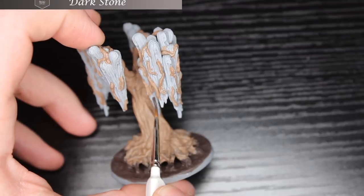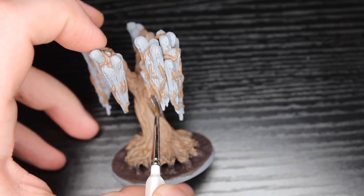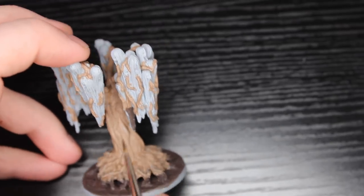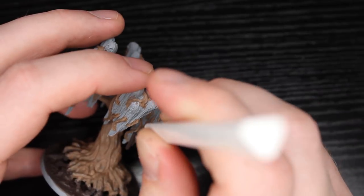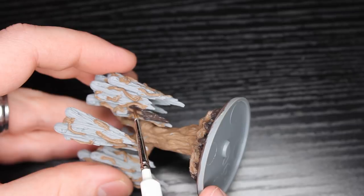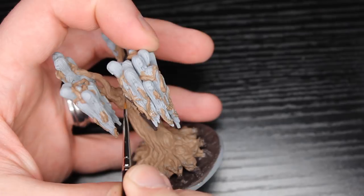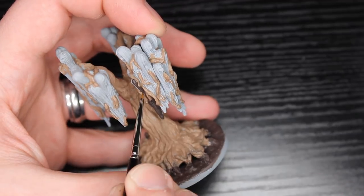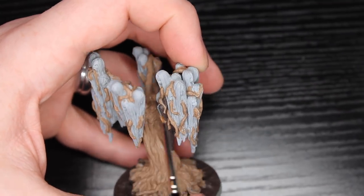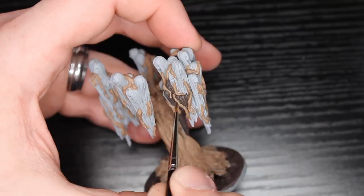Now we're moving on to Dark Stone, and we're going to start with that as a base color for the hair. I'm going to be adding several different colors to this to really gunk it up. This tree just looks disgusting by the end of it, and that's kind of the whole point — it's supposed to look gross and nasty. If you look at the concept art, the hair is probably supposed to be black, but it's not black anywhere because it's just slimy and mossy and dirty. So I picked a very dark kind of brown-gray. I think it's a really good base color that I can lighten up but also still darken.